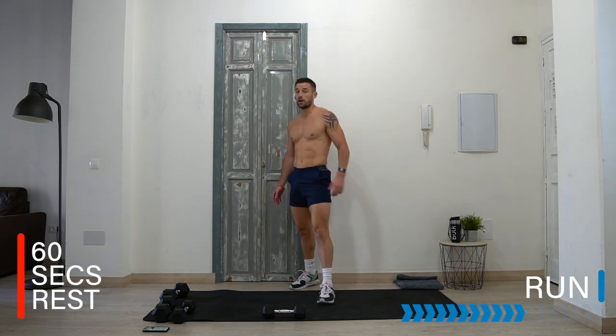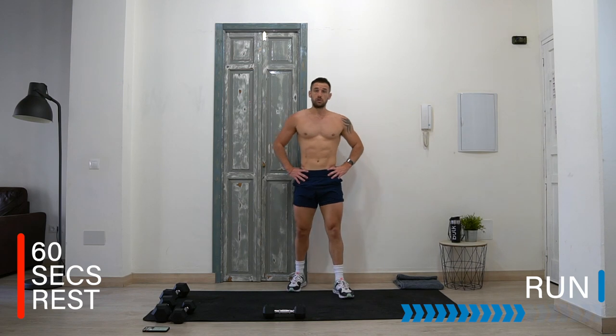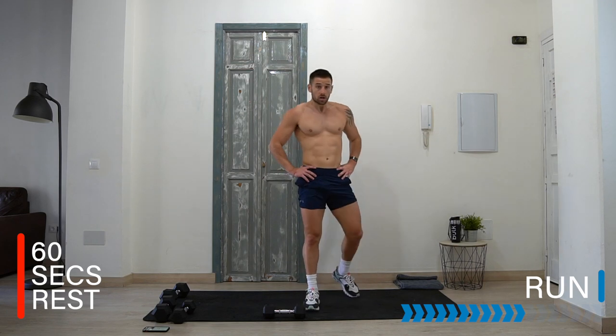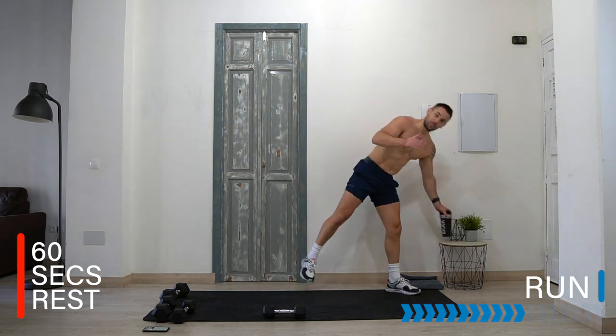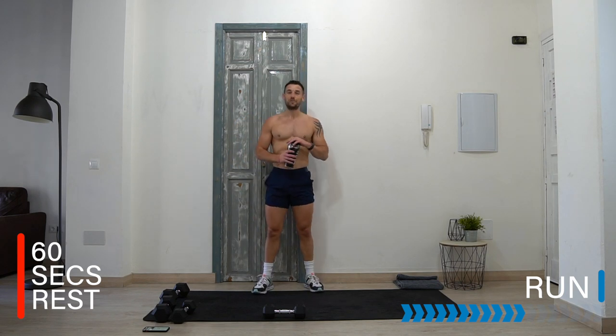One minute rest now — breathe in, recover. Do what you can to get the best recovery so you can have a really efficient final eight minutes. Well done — you've made it this far, going strong. I'm so proud of you, and you're here working out with me. Thank you so much.